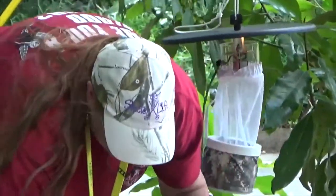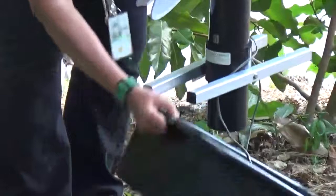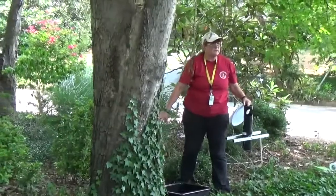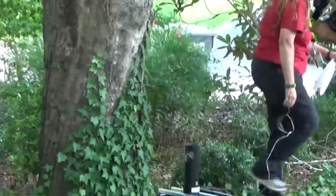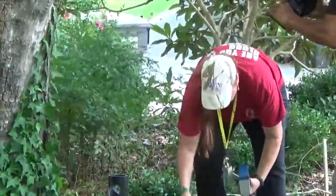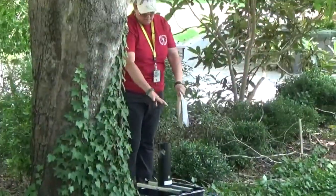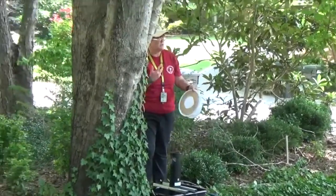The other trap that I have is called a grab it trap. If I was really doing this for real, I would have some nasty, stinky water. This trap sits on the ground, so it's important to make sure there are no ants because they'll come in and eat up your mosquitoes. Set the trap over the pan. You would put hay infusion in this pan, which is just hay and water — it's an attractant. It has bacteria in it, so the mosquitoes like it.